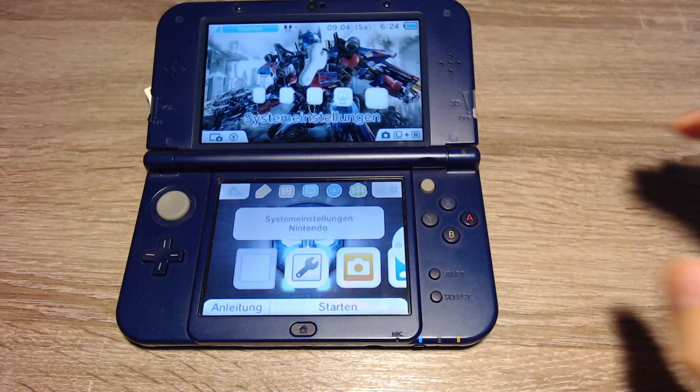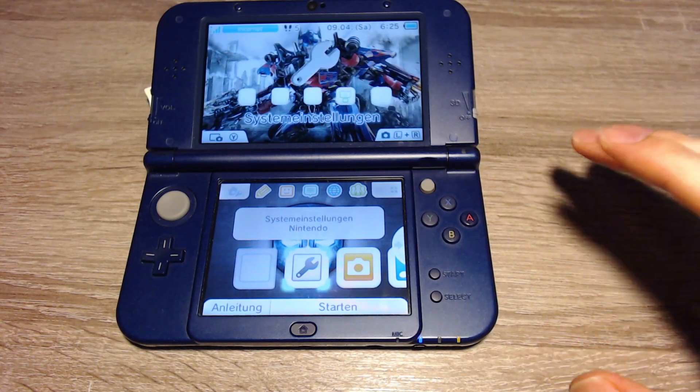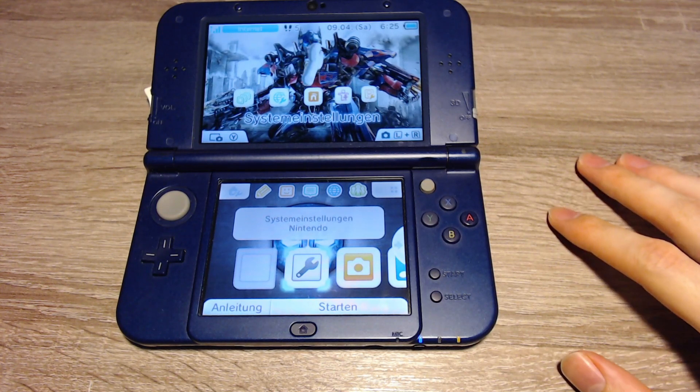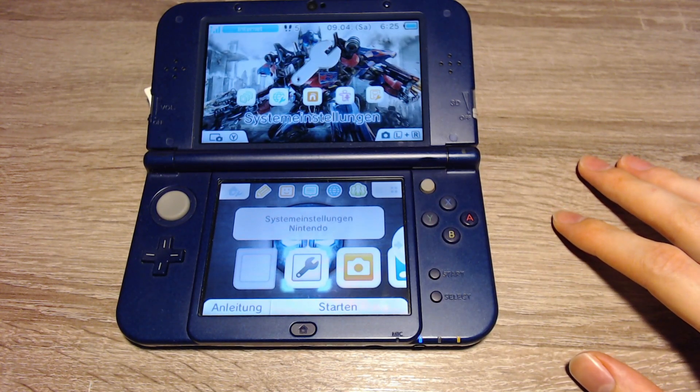Hello and welcome to this video. Today I will tell you how to hack your 3DS, or how to install the Luma 3DS custom firmware on 3DS systems with version 11.15.0.